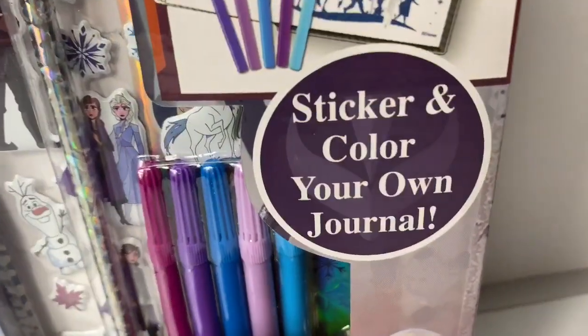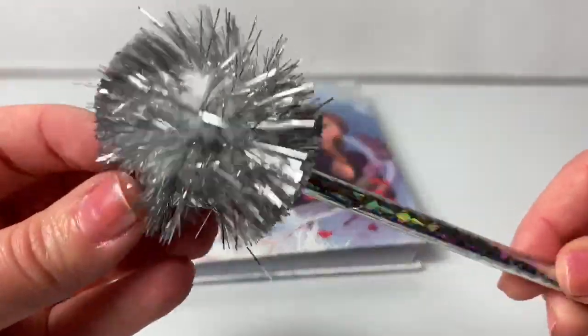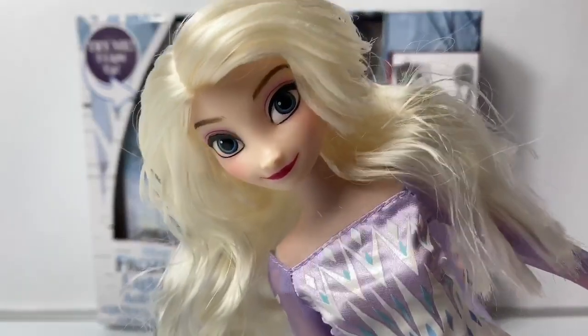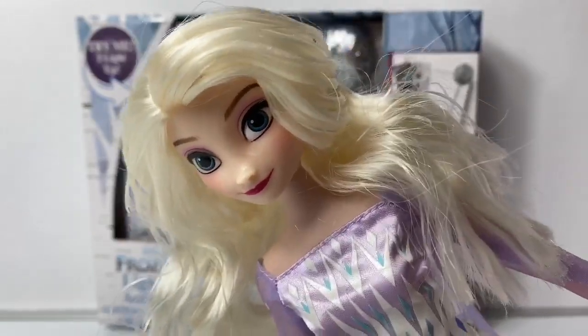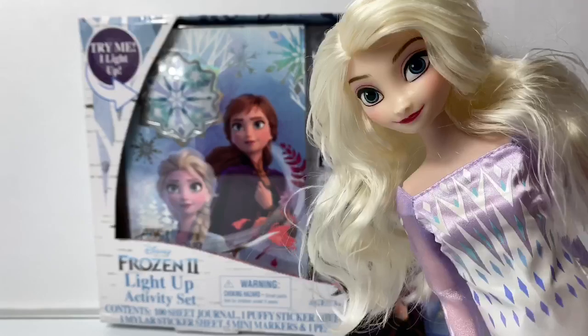Sticker and color your own journal. Look at these lights — super cool! Hello friends, hola amigos, and welcome to Fun Toys Mundo. Today, let's play with this new Frozen 2 light up activity set.